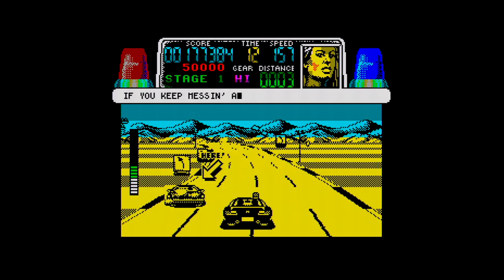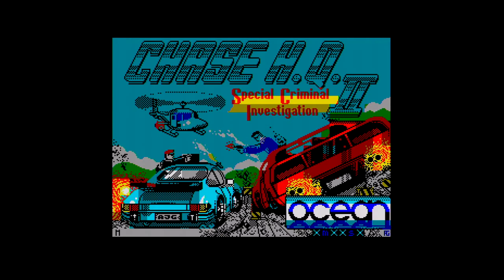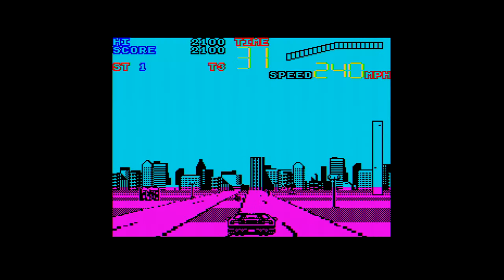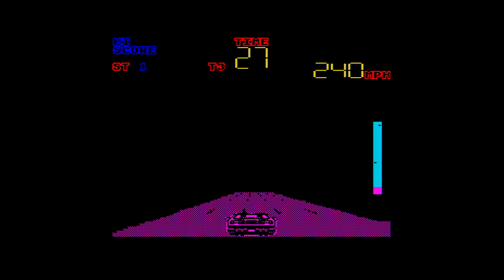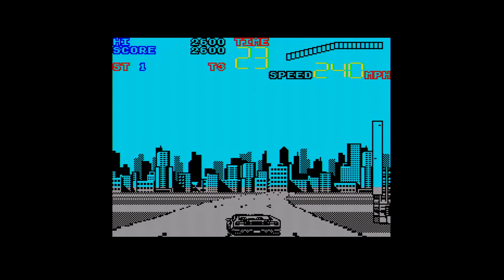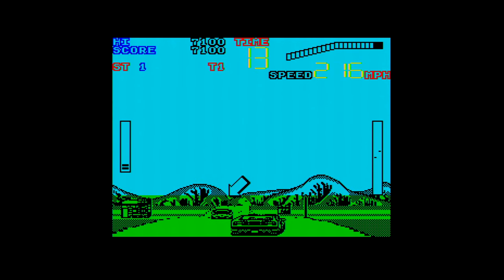Best not mention the C64 version. So Chase HQ 2 — surely Ocean are just going to update the engine and put out an updated, better game. Let's find out. Oh no, they haven't. They've handed it to the guys who I think did the Spectrum and Amstrad version of Outrun. It's suddenly much more jerky with crude graphics.